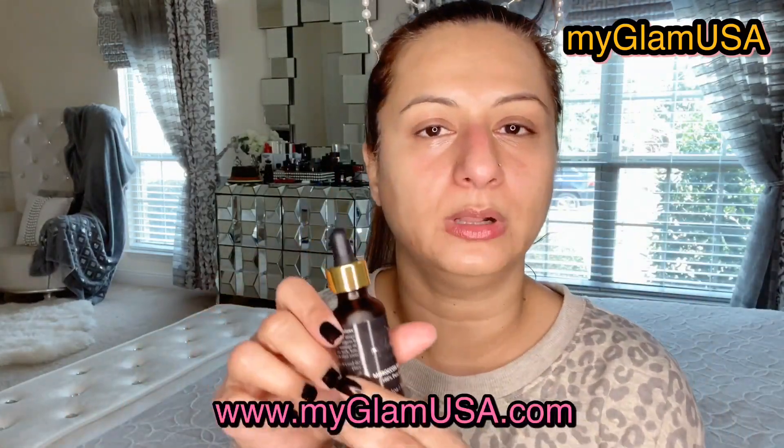Next I'll take some oil — you can use any oil. I'm using Moroccan Argan Oil from my GlamUSA, which is my brand, available on my website. You can also use coconut oil or olive oil, whatever you like. I'm rubbing it into my skin — this oil will do some cleansing, and any pore blockage that the Vaseline might cause will be addressed by this oil cleansing. I'm rubbing for about a minute, then I'll wipe with a kitchen paper towel — not the soft tissue, because those have fiber that can stick to your skin.